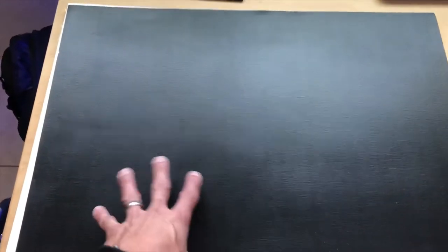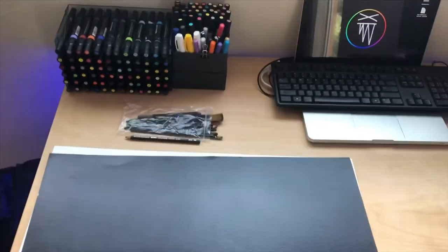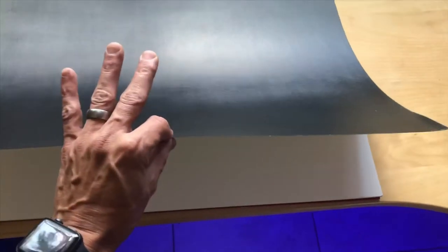I've already gone ahead and hit the background with Montana black spray paint. I like to use this canvas paper as opposed to canvases because sometimes these canvases can get a little heavy and expensive when it comes to shipping. And sometimes people just want limited edition prints. So when it comes to limited edition prints, I use this canvas paper and just roll it up in a tube and ship it off to its new home. So that's another thing to keep in mind.